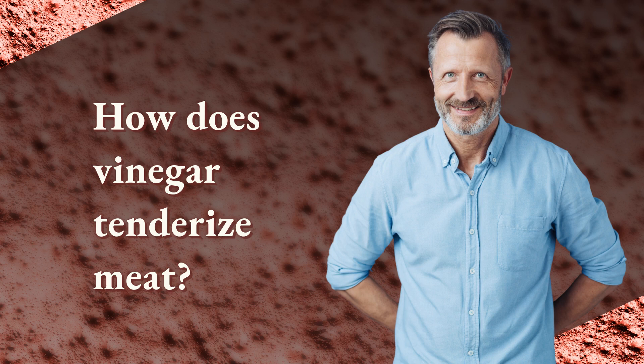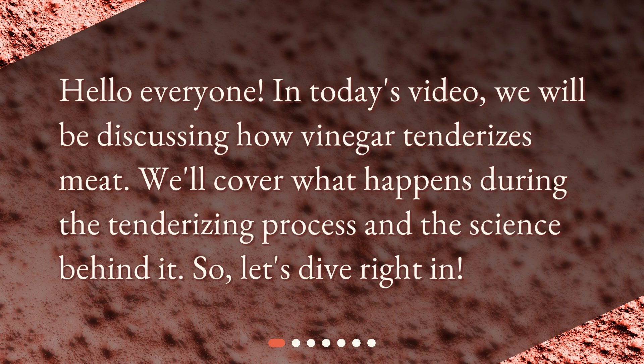How does vinegar tenderize meat? Hello everyone. In today's video, we will be discussing how vinegar tenderizes meat. We'll cover what happens during the tenderizing process and the science behind it. So, let's dive right in.